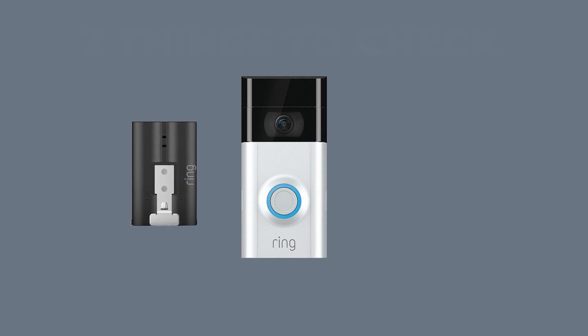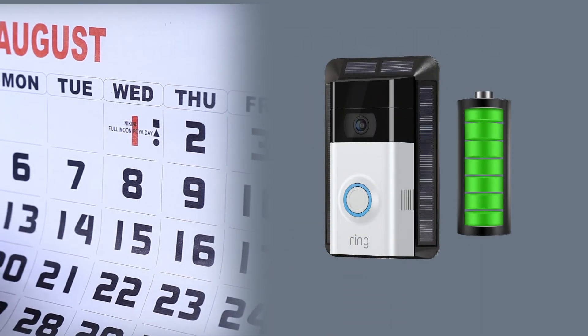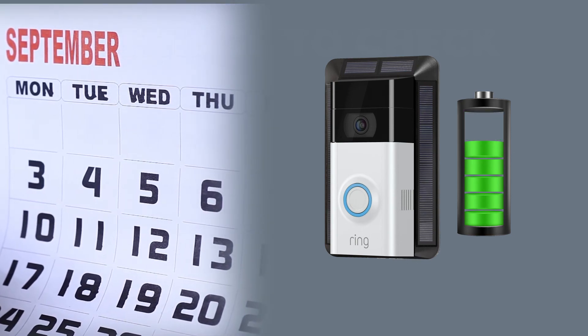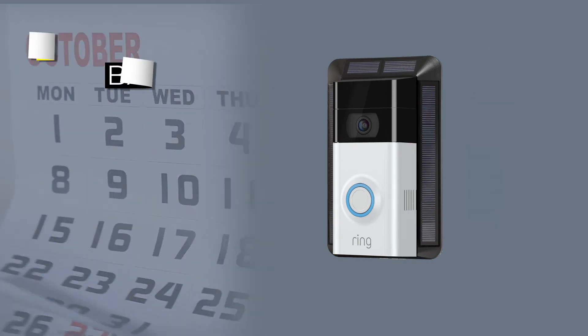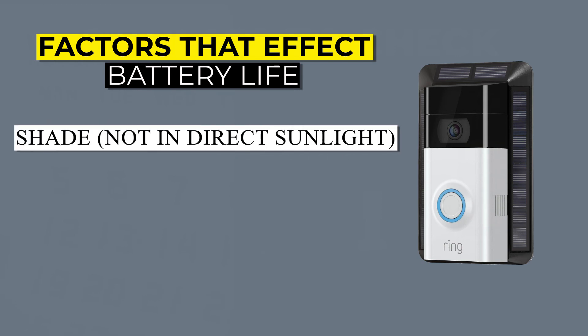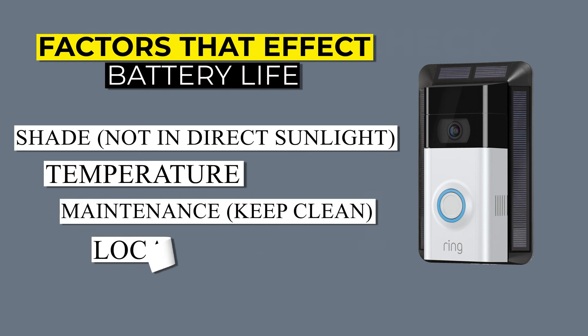Our personal recommendation is the solar charger for the Ring Doorbell 3. We personally have been testing this product and after about four months not only have not had to charge the battery, but it's still at about 86%. That same doorbell before needed its battery charged or changed every month. Now there are many factors that affect how long your personal battery will last and also many factors that would determine how much a solar charger would help. But if you can't use a hardwired power source and you can install your doorbell anywhere that it's going to have direct sun even for a short period of time each day, then this is definitely an option to consider.